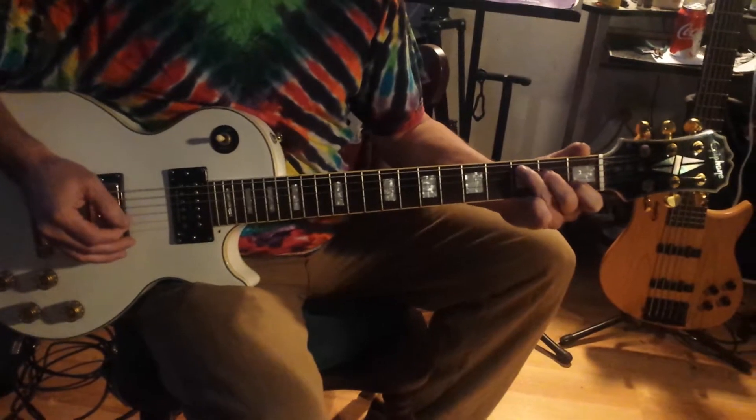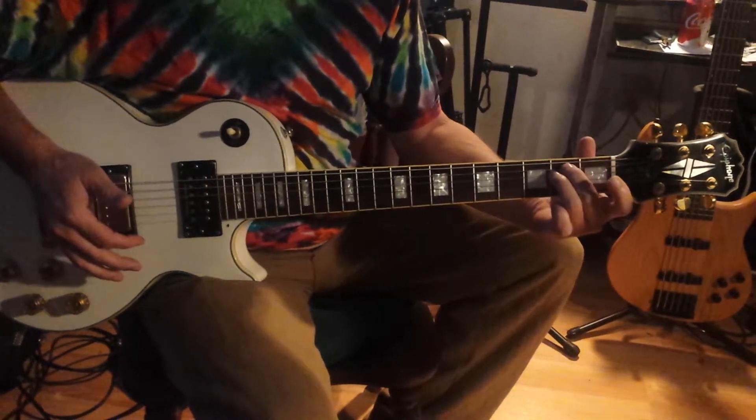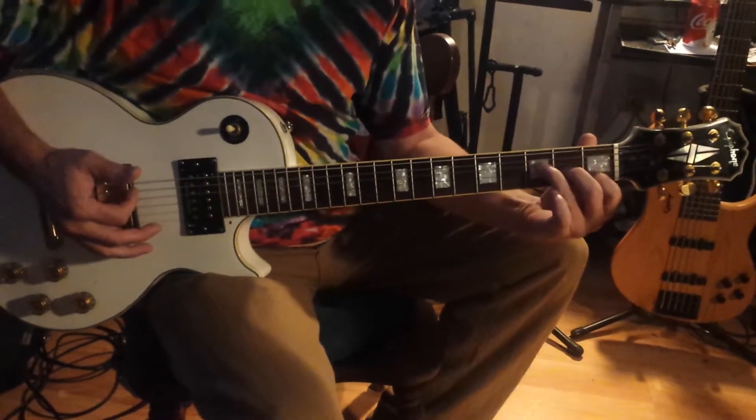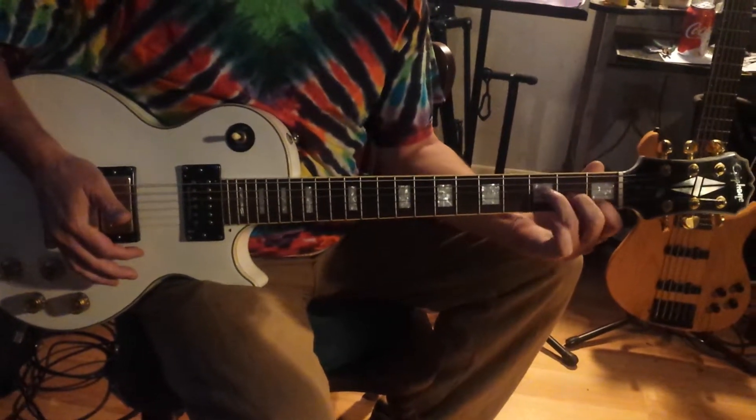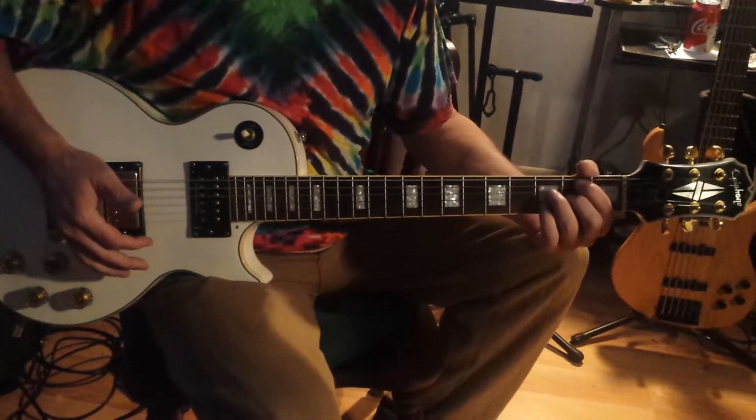The first thing we did was learn our chords: C, D minor, E minor, F, F major 7, G7, A minor, and then B diminished.